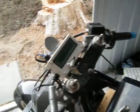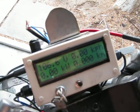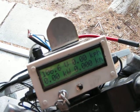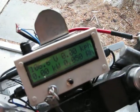Cycle Analyst is working. Turn it on. And, 106 volts. Haven't gone anywhere yet, not using any power — well, used a little bit, just testing.